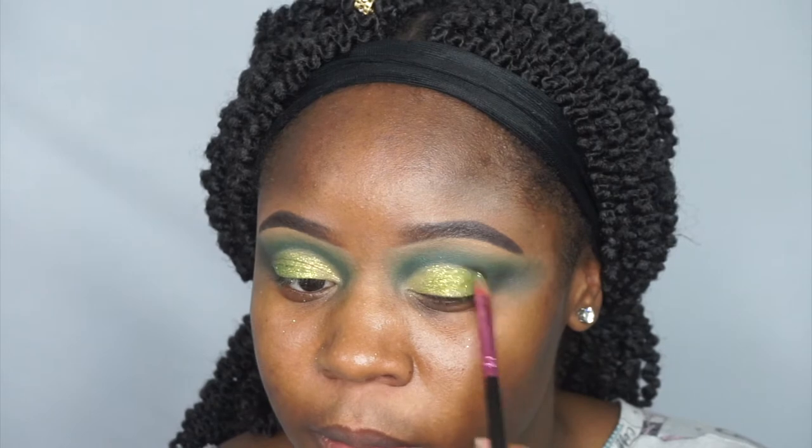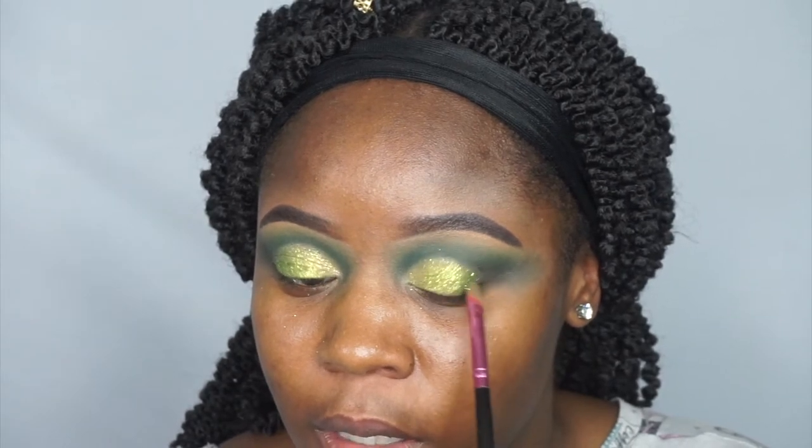I still struggle with doing my eyeliner, and I'm very nervous about how this glitter glue is going to turn out. I'm going to put on my liner and my eyelashes and I'll be right back.